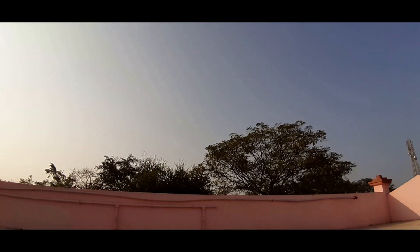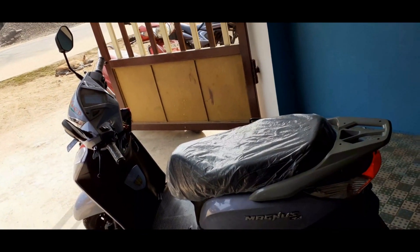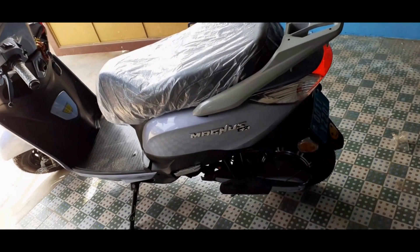Hello my dear viewers, good afternoon. Welcome back to my YouTube channel. Today I am going to give a brief walk-around review of my new electric vehicle, the Ampere Magnus EX. Let's check it out without wasting time. Here it is — Ampere's latest model of EV.